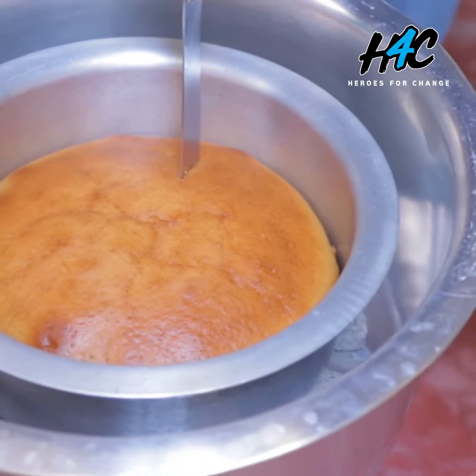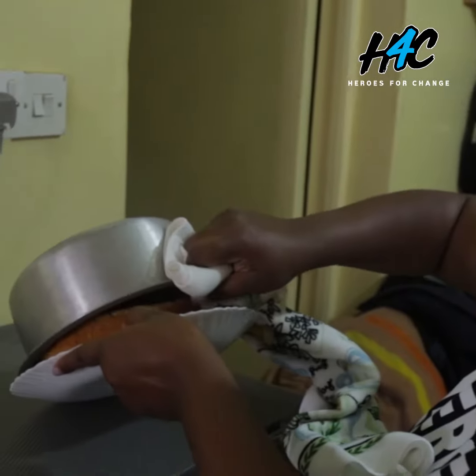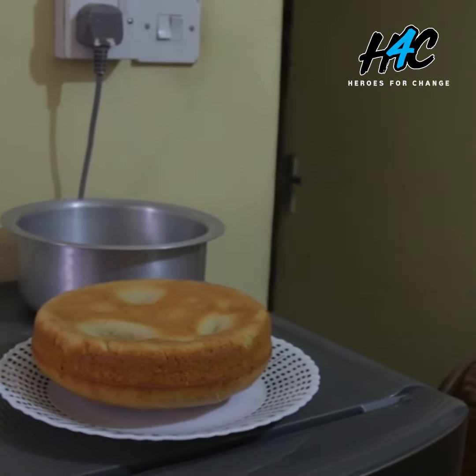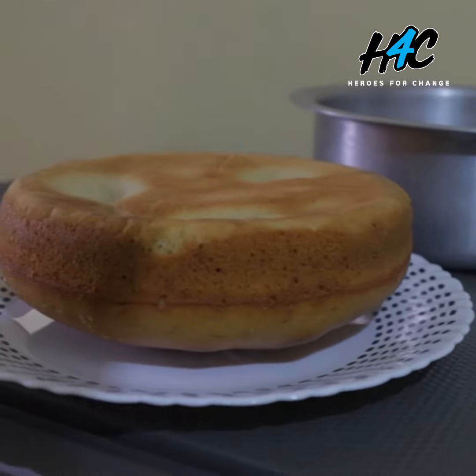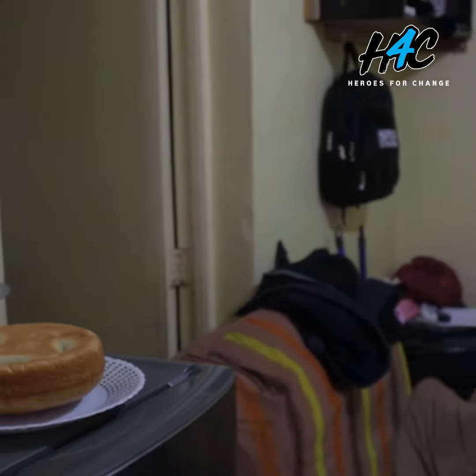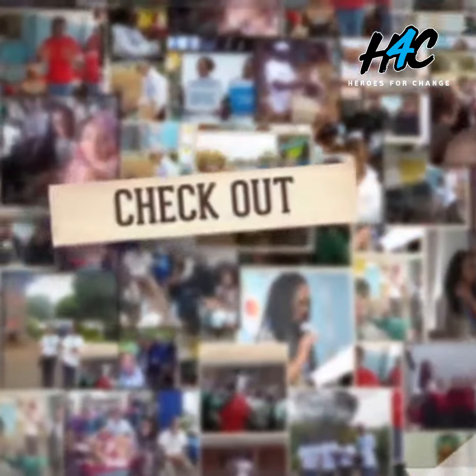This is a really nice investment for you and your family. You can have it as a snack, or even use it to sell to your neighbours or people around your community and make something out of it. Plus it's a really nice hobby to pick up during this period, so let's do this.